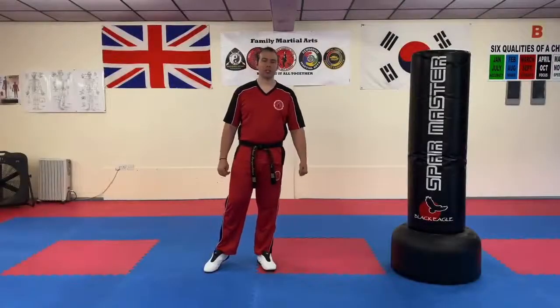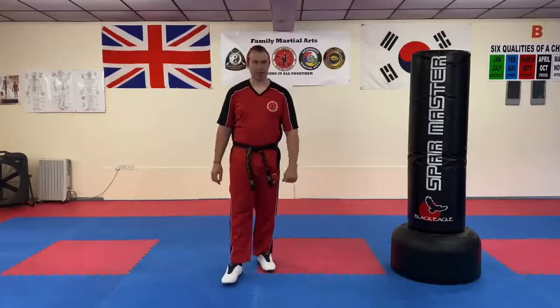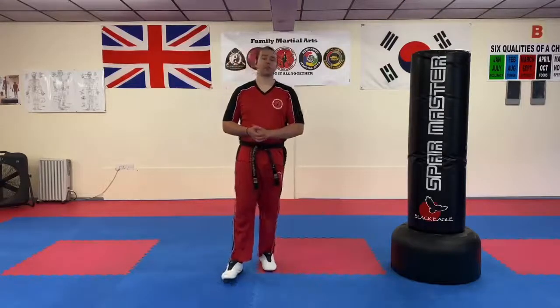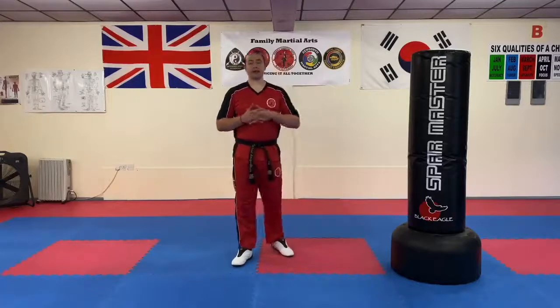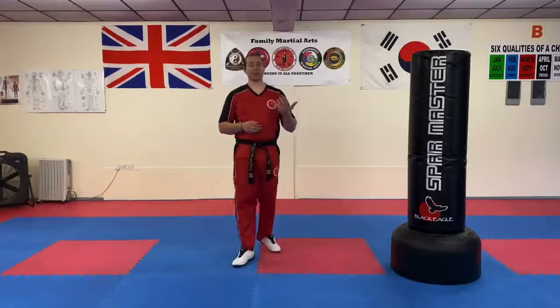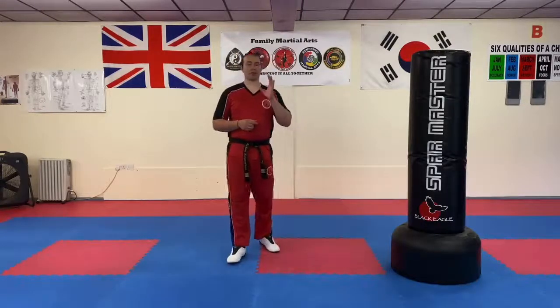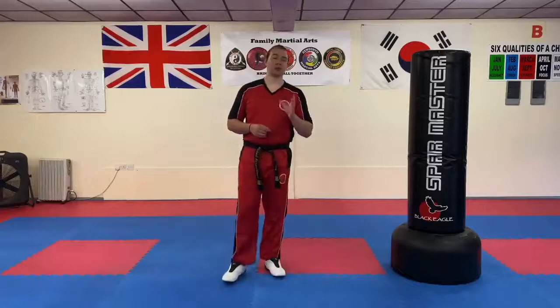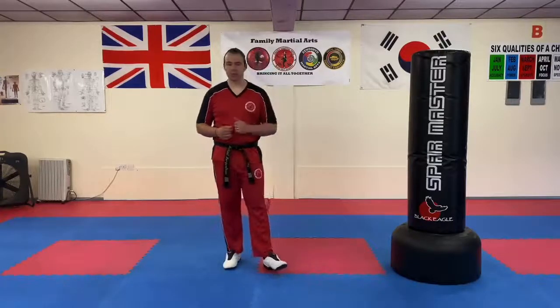Hi everyone, it's Morgan Lewis here at the school. In this video we're going to be talking about improving the power of our side kicks. Now in Jungun, for those that are practising that, you do have that move in there and it's really important. It's important that you make every single move as technically accurate as possible to allow it to present its best effect for you. The side kick's no different.